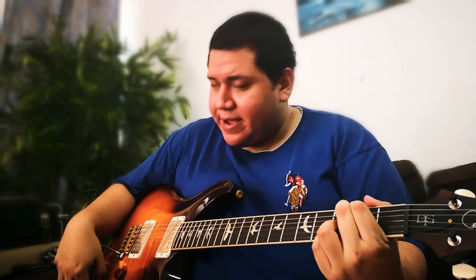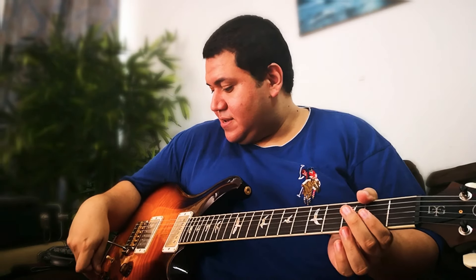This guitar is very versatile — it covers all genres, more toward pop rock, jazz, and blues. Now we are going to add the Maxon OD808.